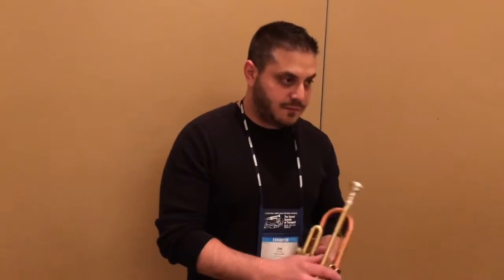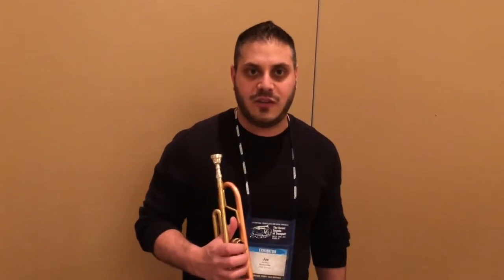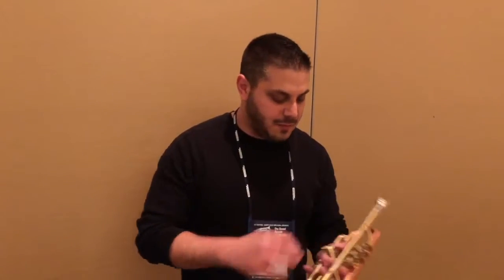The sound I'm getting is pretty much what I have in my head, which is important. I'm a big believer that if you have a certain sound in your head that you're going for and the horn doesn't speak that way when you play it, it's not going to work — for me at least.